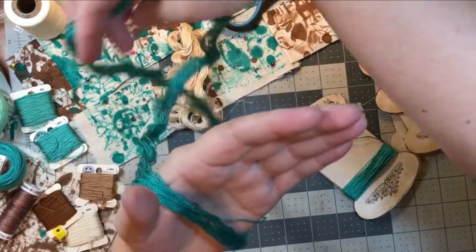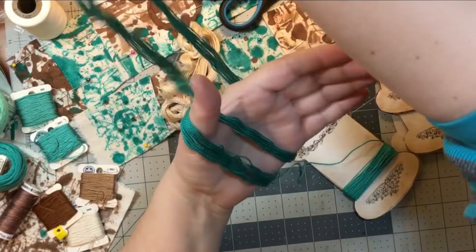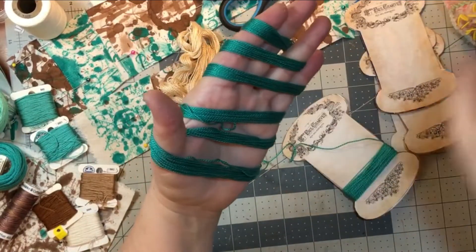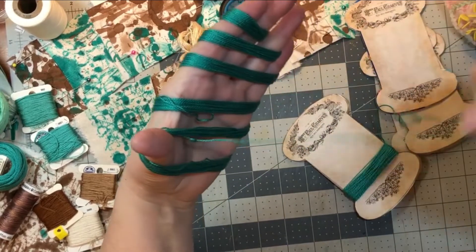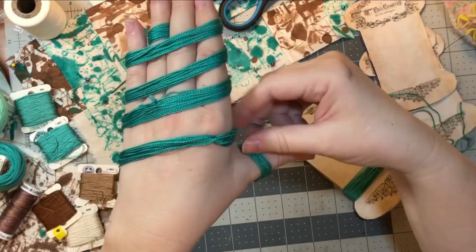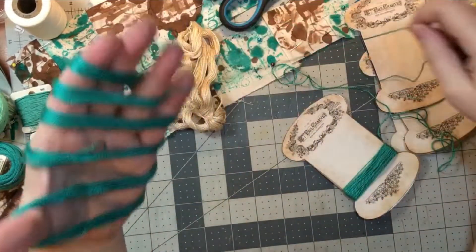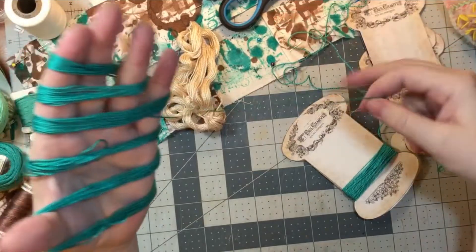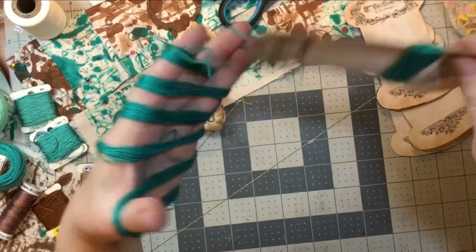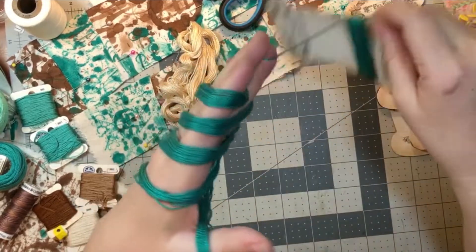Wrap it around again — thumb, then wrap it around. All right, now I should be able to just pull it all the way out like that. Then I can wrap it around my bobbin — you can do it as you go, you don't have to wait until you have a big length of thread.